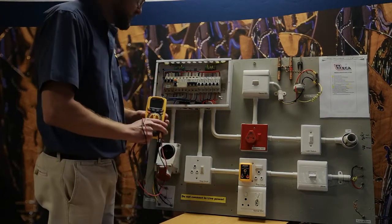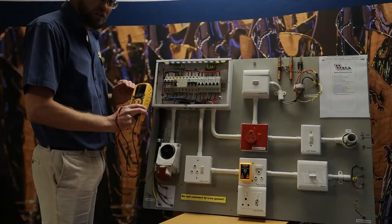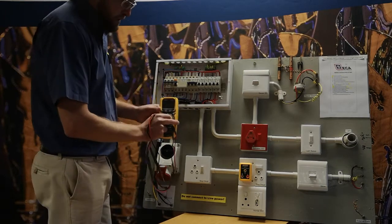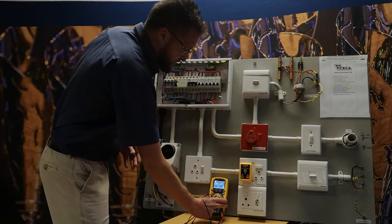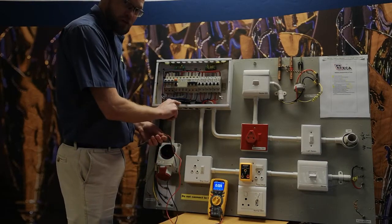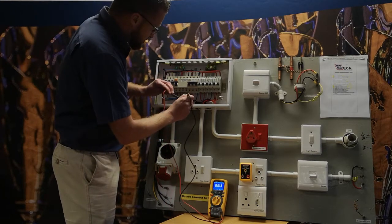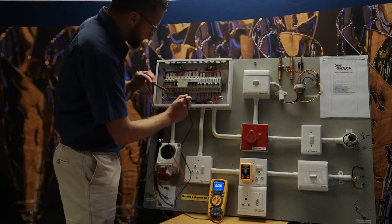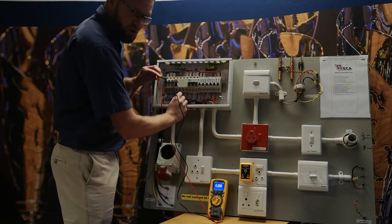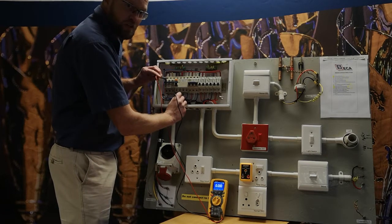So how you do the testing: you put your main switch off, because it's voltage no load — there must be no load, not anywhere. You switch your multimeter on to volts AC and you do the test from your supply neutral to your incoming live. First, short your leads out to make sure your meter is working. Go to your supply neutral, then your live in, test it, and make sure there's no load.